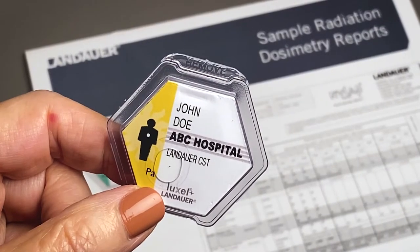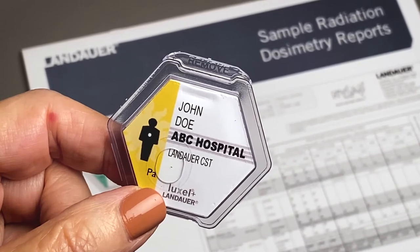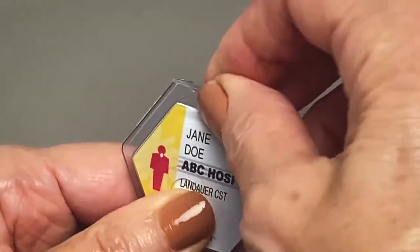The tab at the top has the word 'remove' embossed, but this can easily be missed due to the clear packaging. Some people aren't sure what to do with the tab.